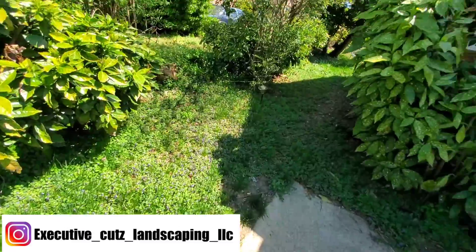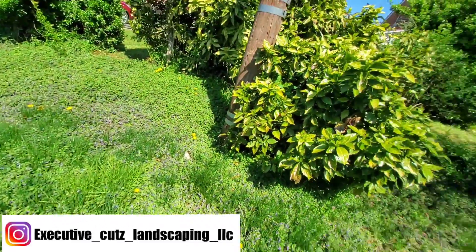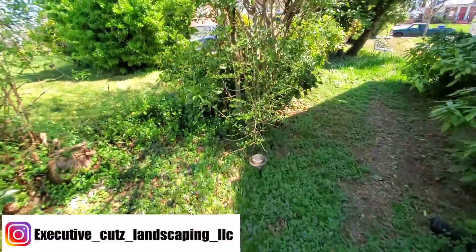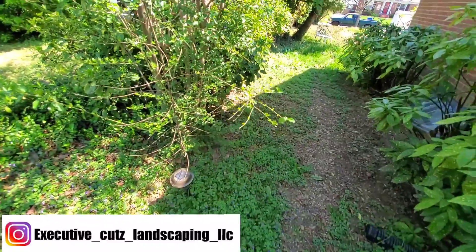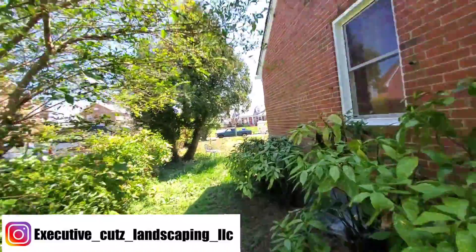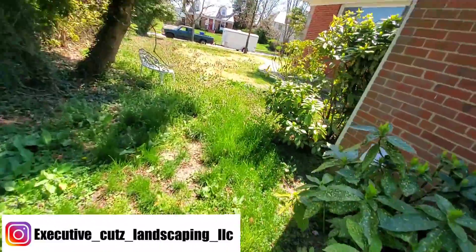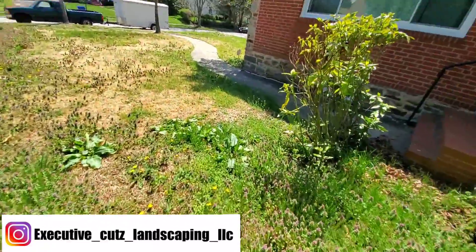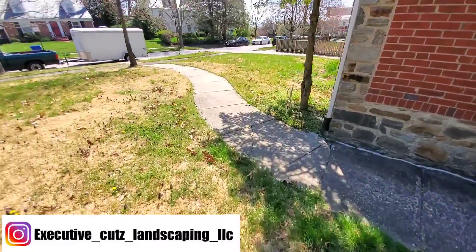I can see bumblebees like crazy — they'll be irritating and they'll stay in this yard because of all these weeds they're pollinating right now. Once we get all this stuff trimmed back it'll be nice and clear. So I'm about to get started on this property — I'll show y'all some midway through and then show y'all the finished result outside, so y'all just stay tuned.